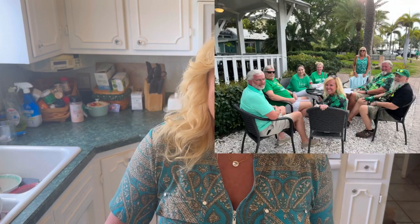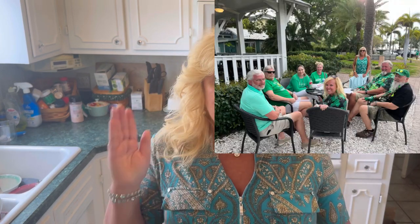That was really fun. We met with Lisa, Dan, and four of their friends and took a group picture. Then we ferried back and got ready because we were supposed to leave the following day.